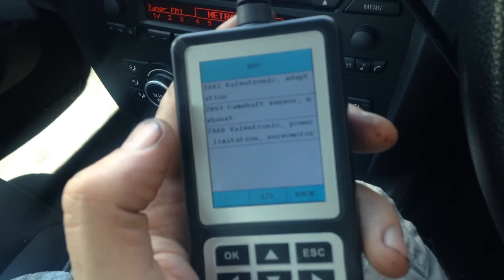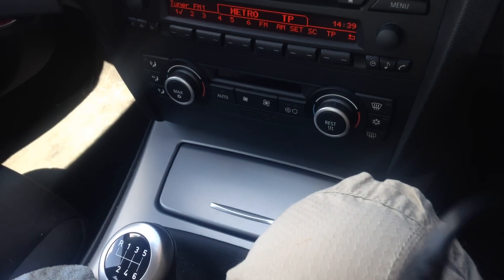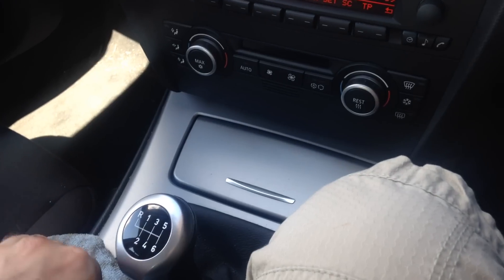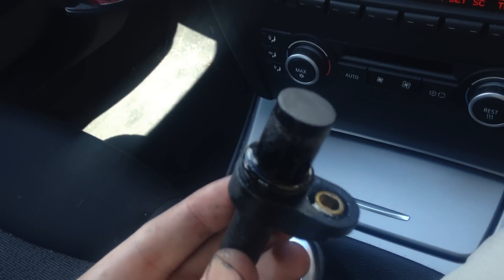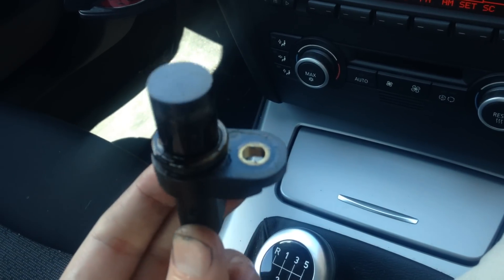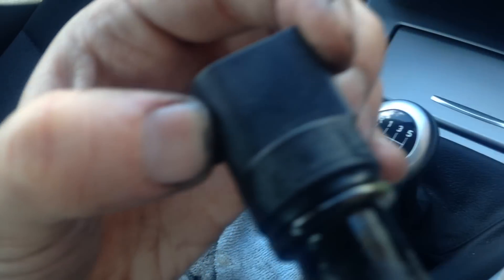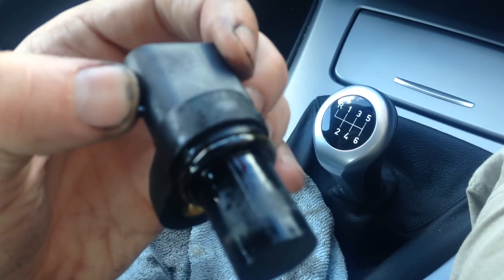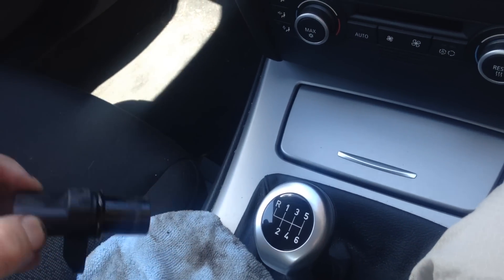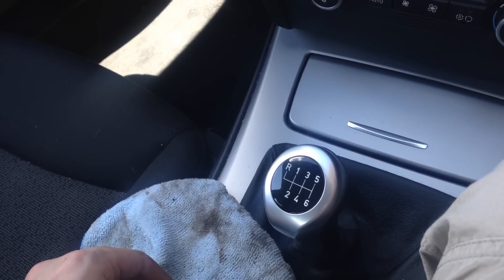Just a bit of an update: I've already made a video explaining that, but we're a day later now and I've actually taken the camshaft sensor out. This is the camshaft exhaust sensor and it is a genuine BMW part, but it seems to have failed.